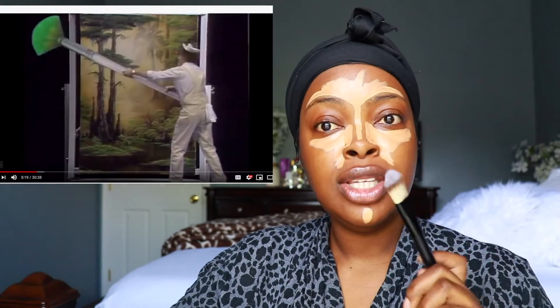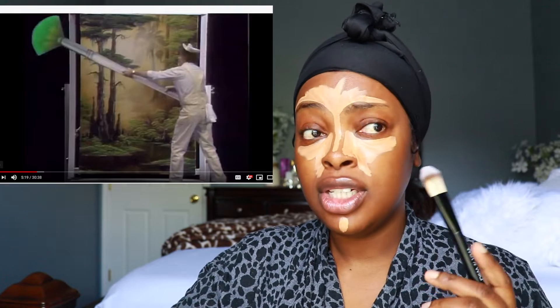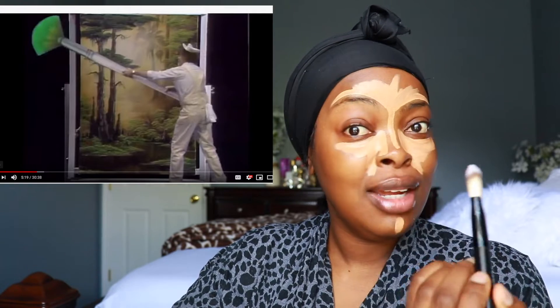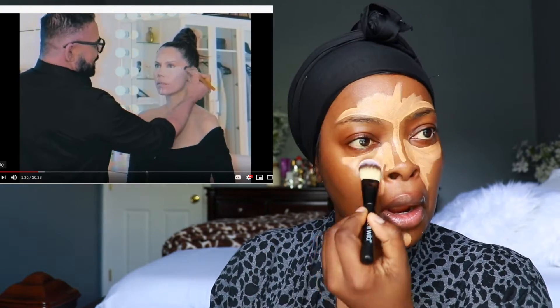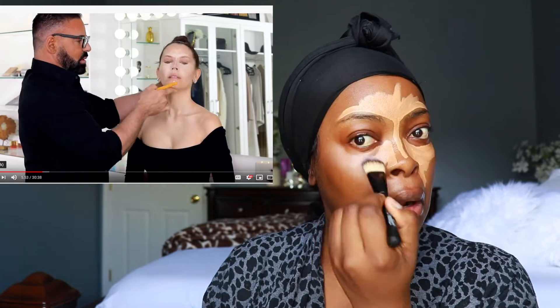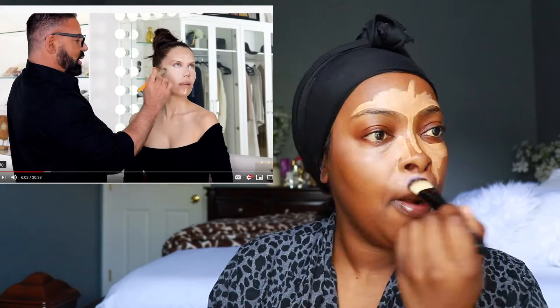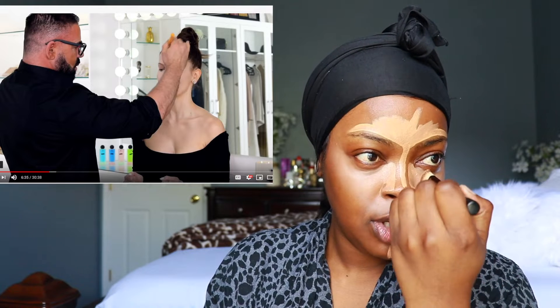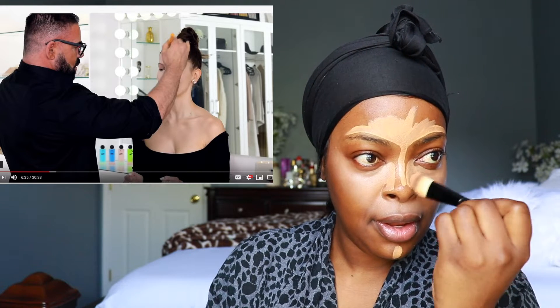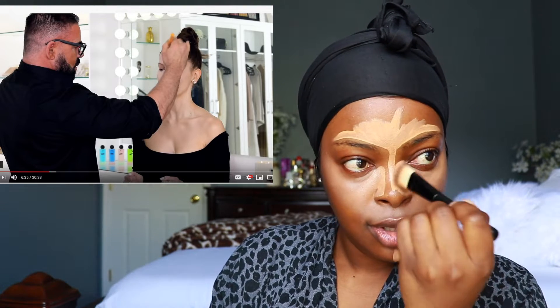What he likes to do is just kind of blend it out and work it into the skin. I see he's using a foundation brush to blend this out, so I'm going to follow along — I don't know how this is going to turn out but I'm just going to follow what he's doing. For the nose, I see he brushes upwards with the brush — not down.